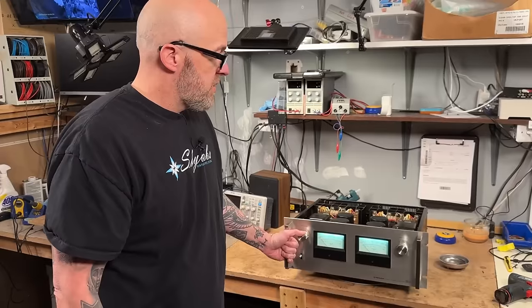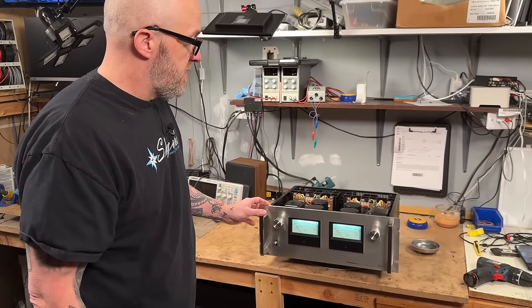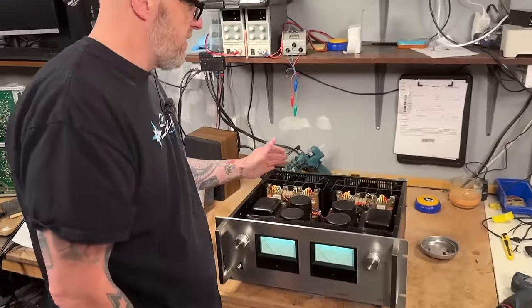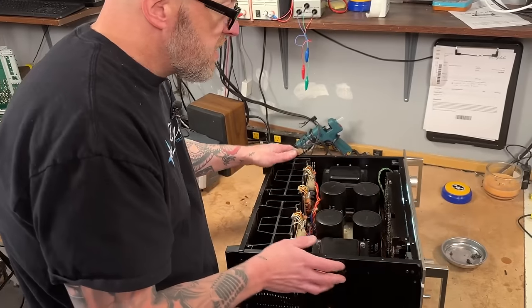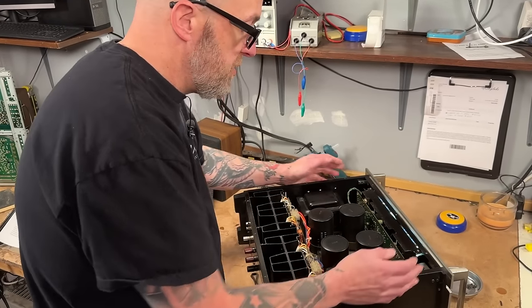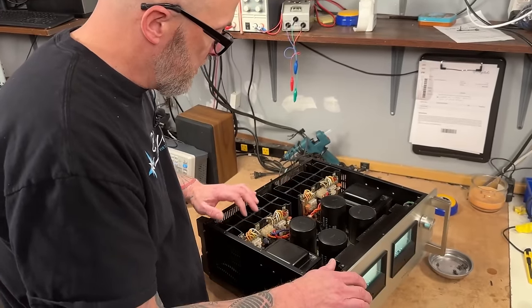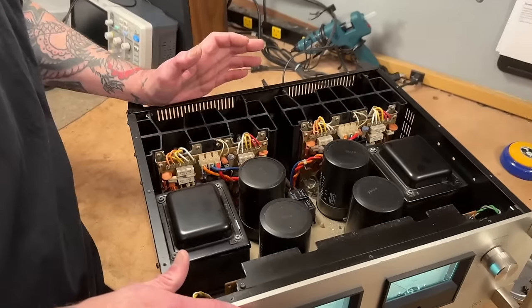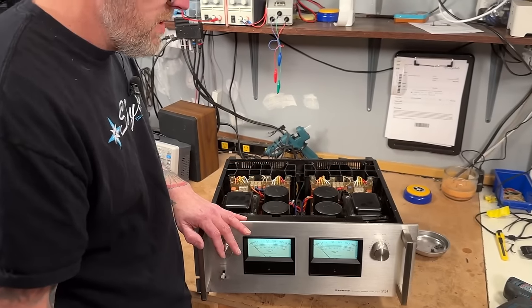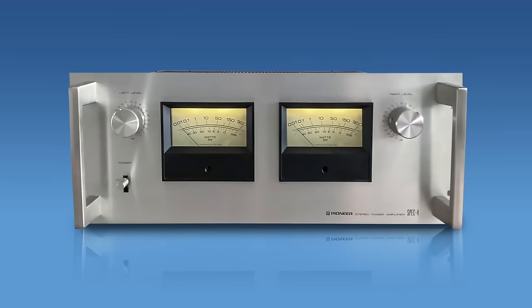There were definitely speakers back then that required this type of amplification, and this would get the job done. I think it's one of the cooler looking amplifiers from the 70s. As far as serviceability goes, these are really straightforward — filter caps are easy to get to. Amplifiers aren't very overcomplicated if you can get good access to all the boards. These can be a little tricky because of the wire-wrapped cables coming from the output transistors, but what you do is remove the whole heat sink with the amp board — that's the best way to service it. Can't go wrong with a Spec 4 or Spec 2.